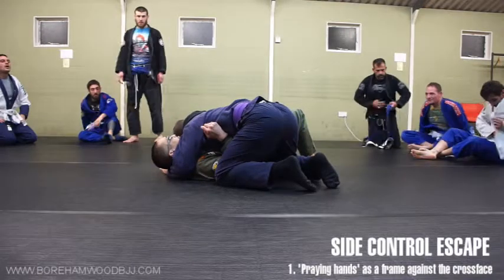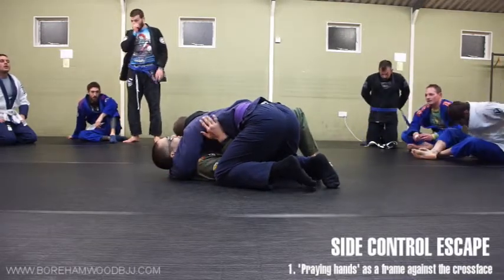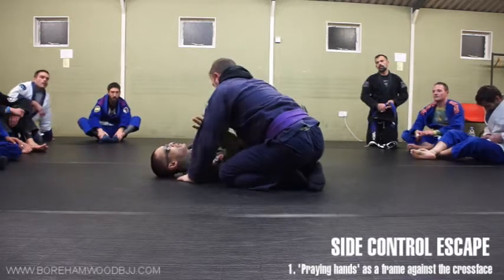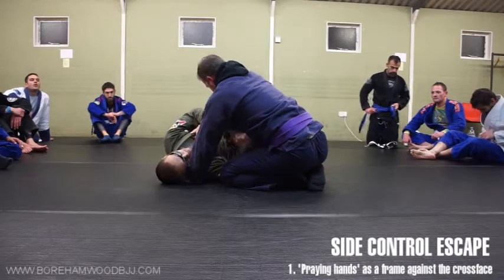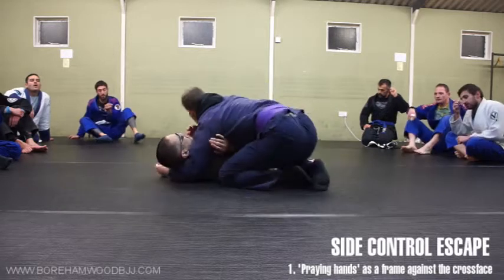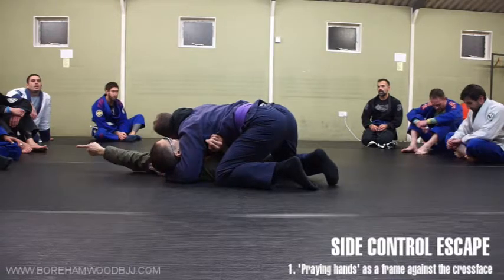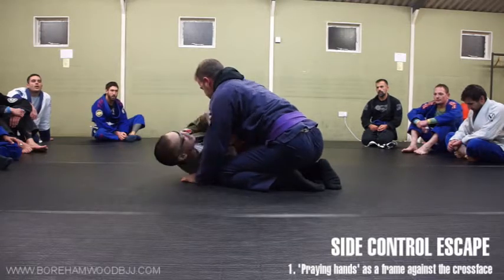Very easy question: why is cross face such a thing? It's very simple. If you control the head, you pretty much control the body. If he doesn't have the cross face and I want to hip away and get my knee, look at what's happening to my head — I'm facing him. With the cross face, it's making me look cross over here. As I hip away and get my knee, I cannot go much further because my head is still facing the other way, and I need it to face him in order to complete the action, with his shoulders forming a block.